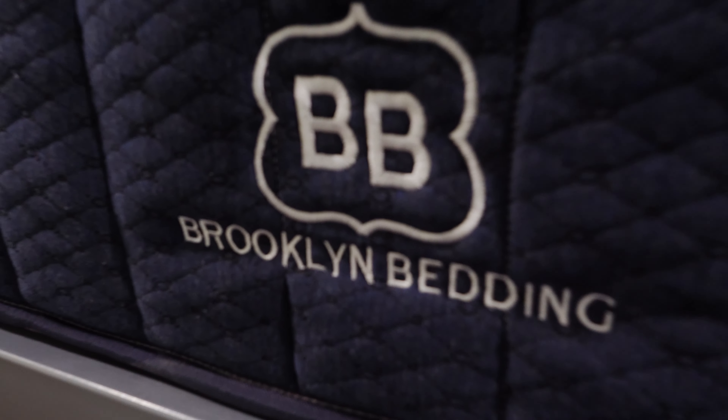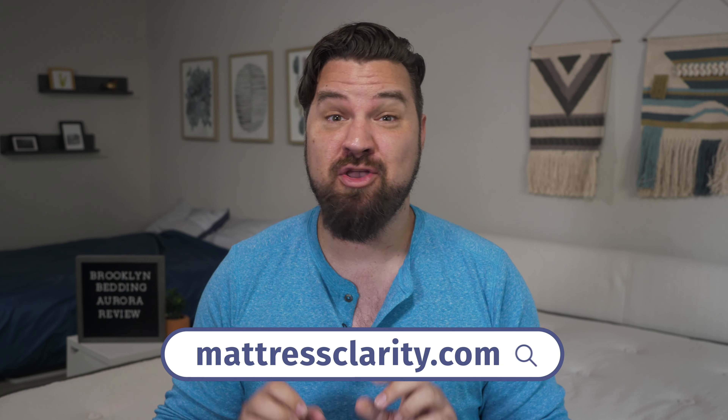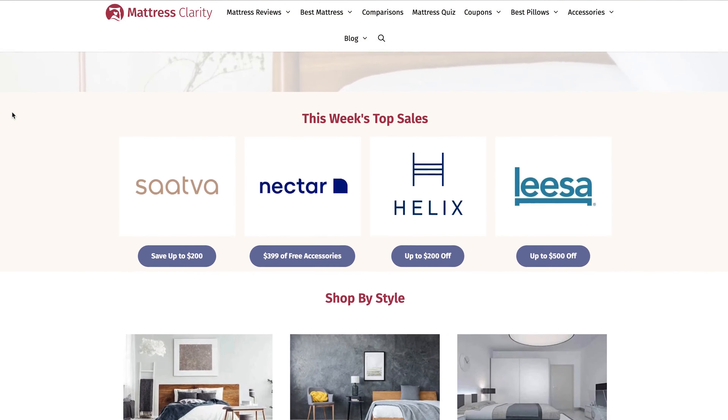Now let's talk pricing. At full price for a queen-size Brooklyn Bedding Aurora Luxe Hybrid Mattress, it's around $1,900. There are some great deals at mattressclarity.com — you'll find them on our website and in the YouTube description below.